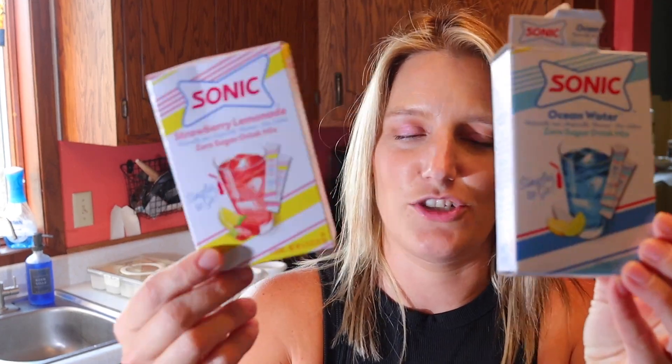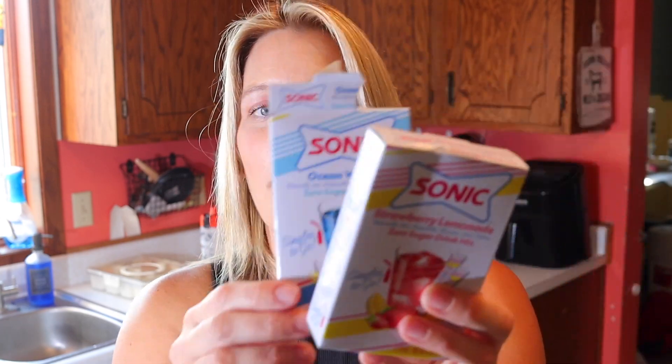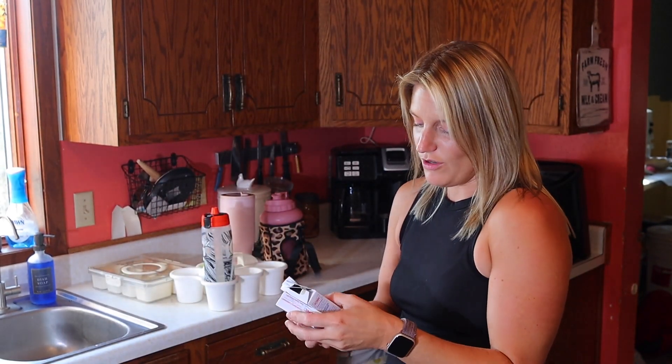I also get these water flavoring packets from Dollar General — literally a dollar each, and you can find them at any store. They have six sticks per pack for a dollar. So when other kids are getting Gatorades and your kids are whining that they want juice, you throw one of these in their water. It's less than a quarter for a kid to have a flavored drink — come on.